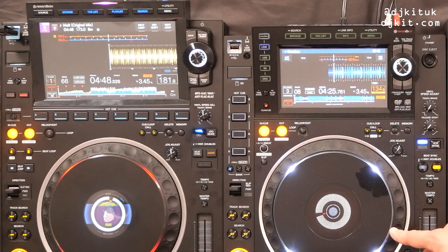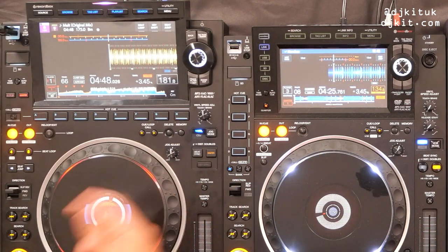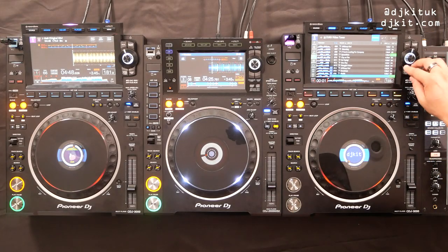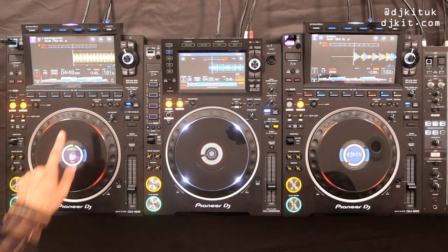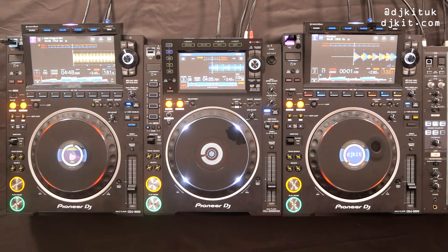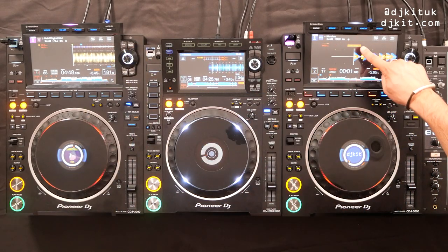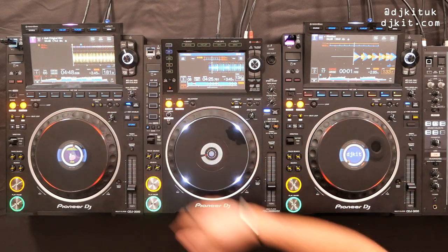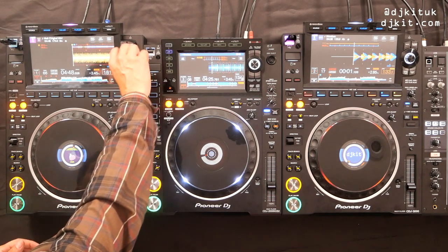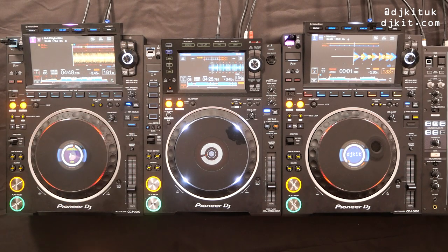The phase meter on the Nexus 2 felt quite small and easy to miss while DJing, but you can definitely notice the difference now. Another feature on the 3000 instead of the phase meter is Stack Waveform, which works when you're Pro DJ Link connected via ethernet with another 3000. You can toggle between phase meter and stacked waveform by pressing that area on the screen. When you make the 3000 the master, you can see the waveform of the master deck.